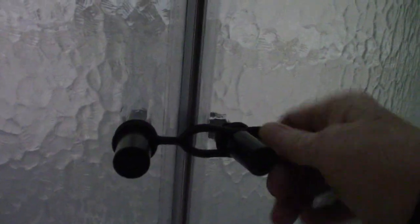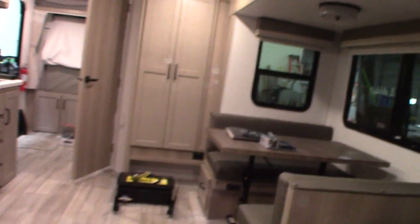Always travel with this latched. We had a customer a few weeks ago in a different model trailer who forgot to latch it and it broke because they slammed together — you can imagine how hard they slam together when you're going down the road, turning and bouncing. Just keep it latched and you won't have any problems.